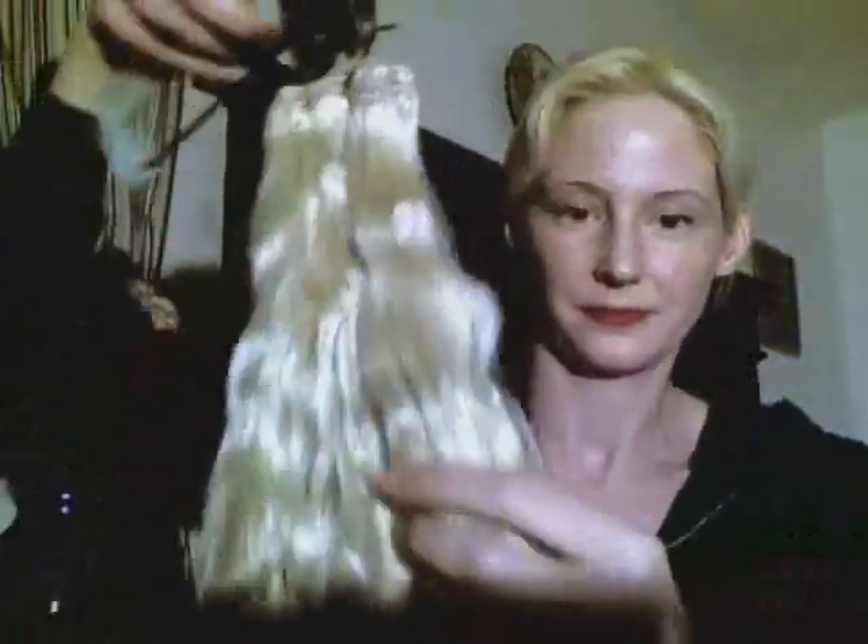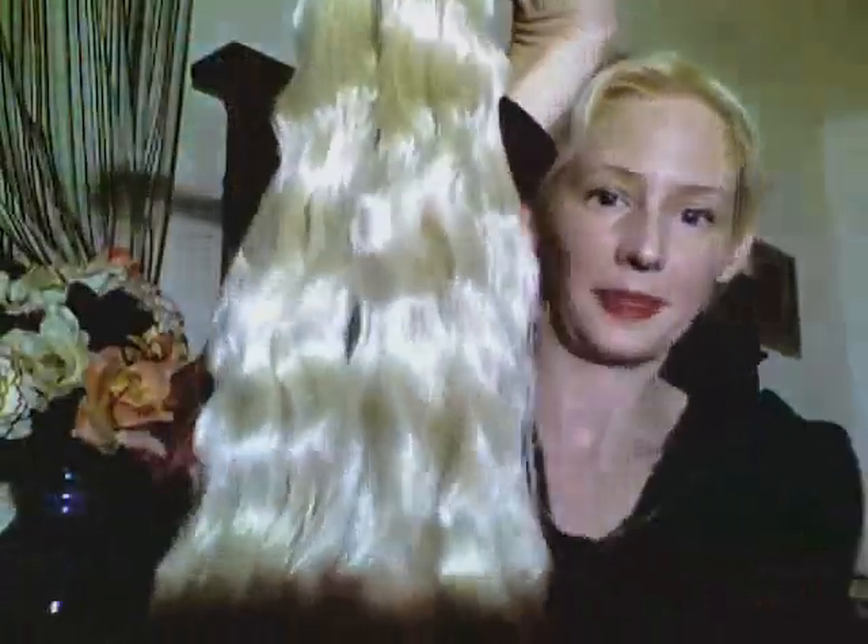So yeah, I just wanted to show you kind of the results of it — it's a really pretty wave. And then when I put these in I'll definitely show you, so you can see the final results of them installed.